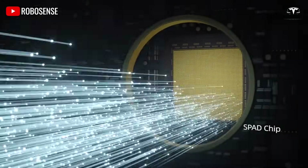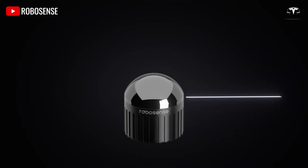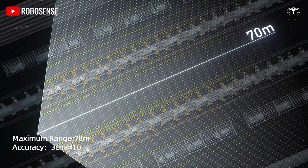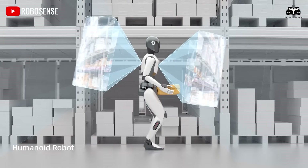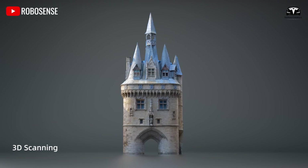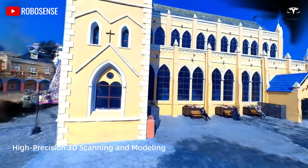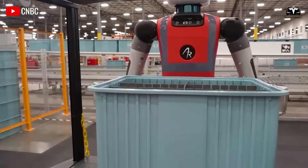Using the Tesla app, you can leverage Optimus' onboard cameras and sensors to create a 3D map of its workspace, designating areas where it is allowed to operate, such as the living room or kitchen, while restricting access to fragile or hazardous zones like a glass display shelf.